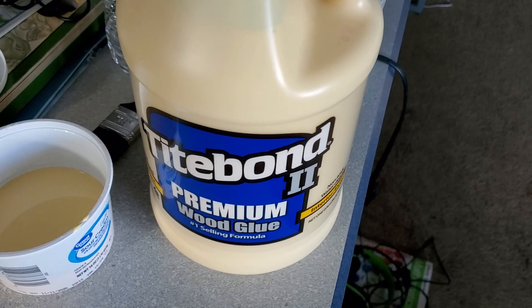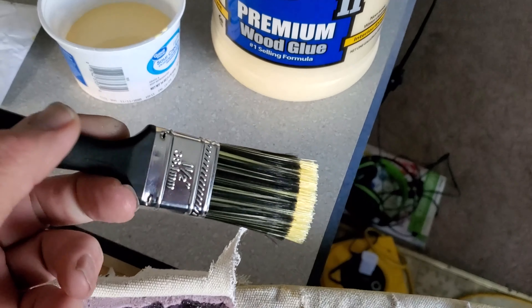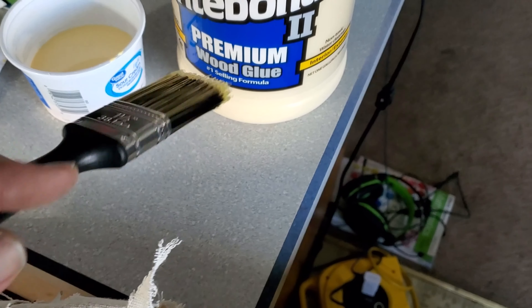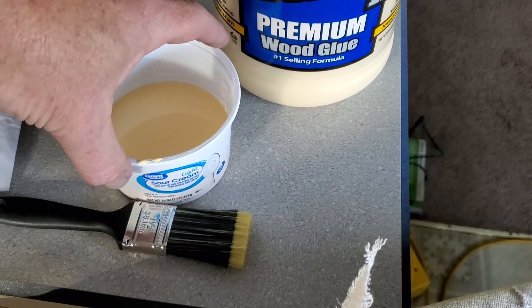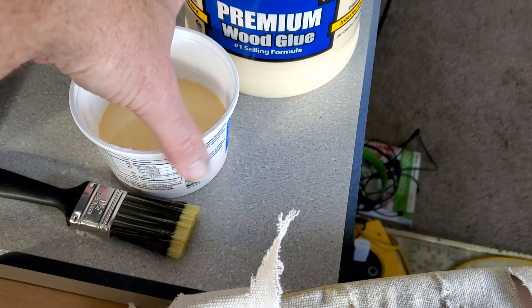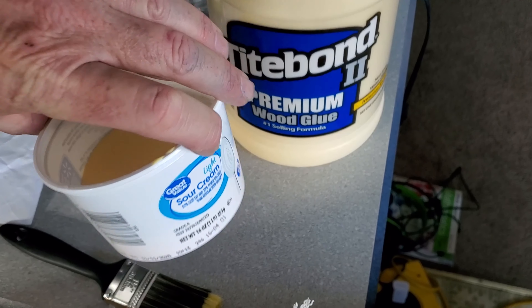It's a little colder outside, so I thought I'd come inside and do a little bit of work — a little different backdrop, but quickly thought I'd give you a tip. I'm working with this Gold Bond glue, and I'm using dollar store brushes just because I don't have to clean them up once I've got glue on them. I also pour it into these old containers — I think this is a sour cream container.